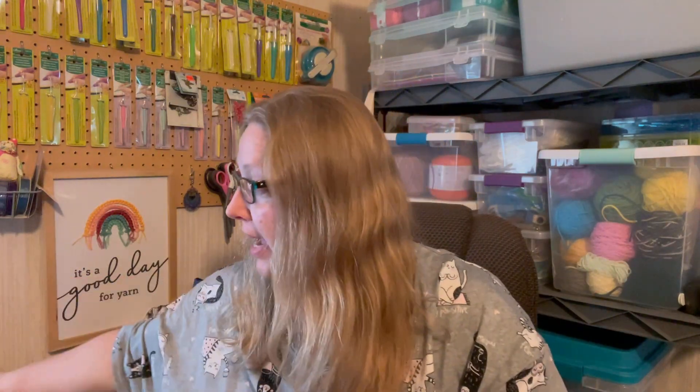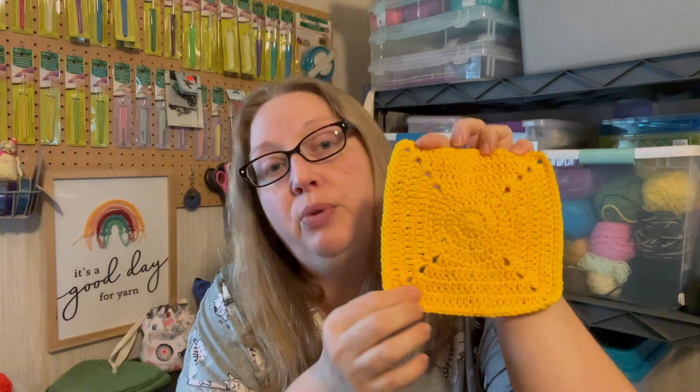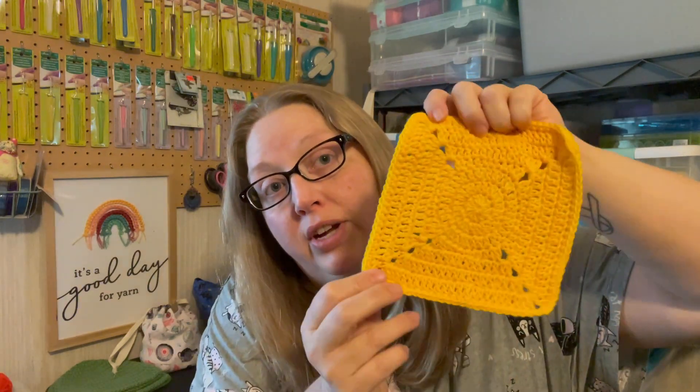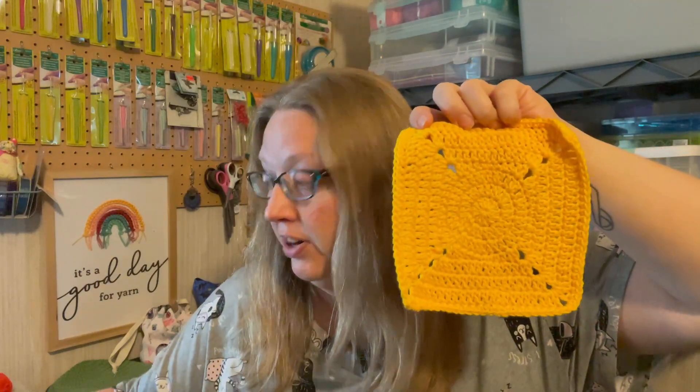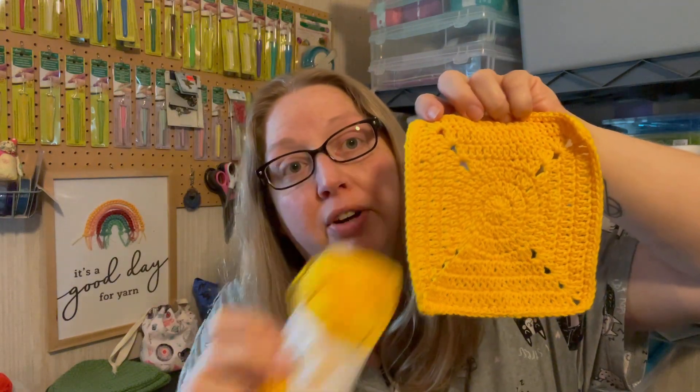I also made another square. It's not a 3D square — because of the blanket I'm making, I'm going to put some just solid color blocks in it as well. I went ahead and just made a block. This square uses the pattern for the Teddy Square on page 100 of the book, just done in a solid color. This is Paintbox Cotton Decay in Buttercream Yellow.